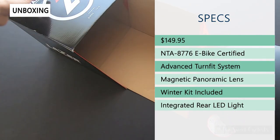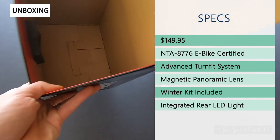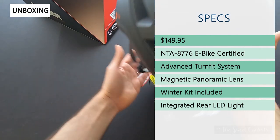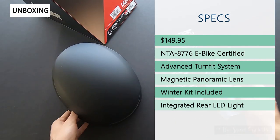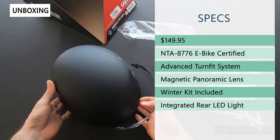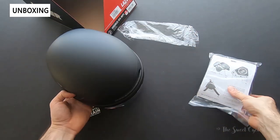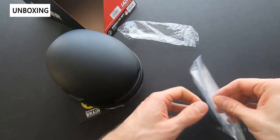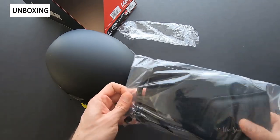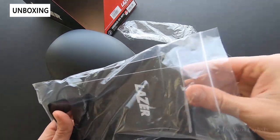The retail price on this is $150, and for that price you get a lot of features. This is a MIPS-enabled helmet, so you get additional security if you have an impact. You also get a magnetic panoramic lens that just pops in on the front, and a full winter kit — so if you're in a colder climate or commuting on early mornings or late nights, you get these ear covers that protect your ears from the weather.